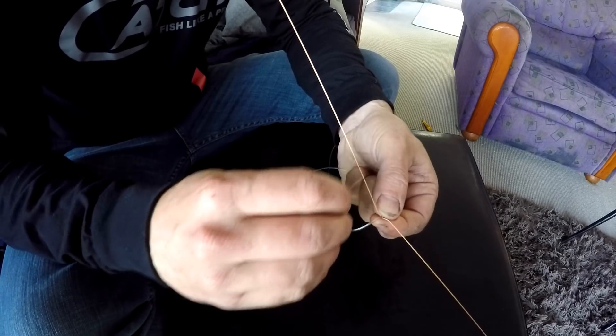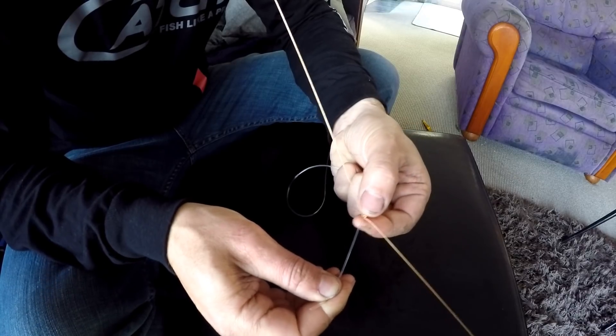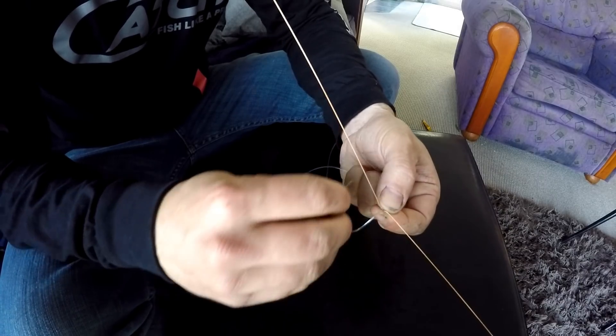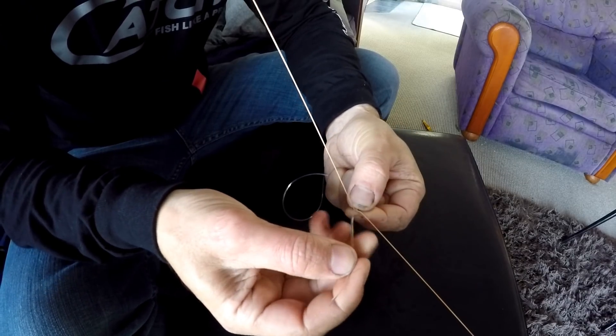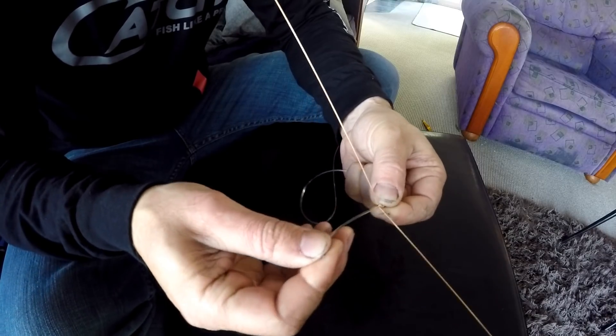So you go under and over, pull it tight, then the opposite side — under and over, pull it tight. Repeat that and we want to do that about 20 times in total.